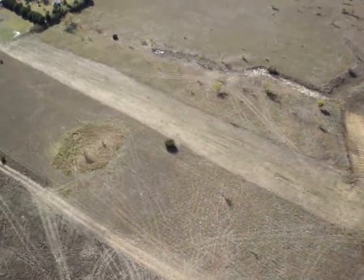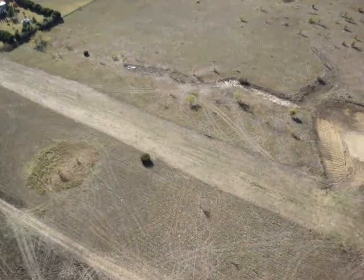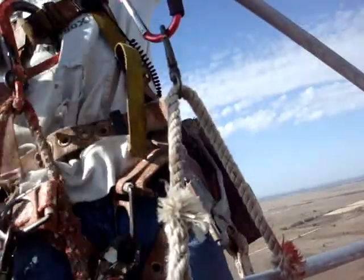Do not try this at home. We are experienced professionals in our field. That is a water bottle copter. How does that make you feel? Pretty damn good.